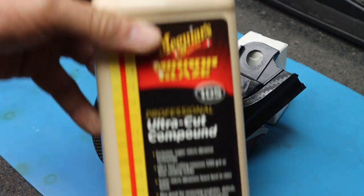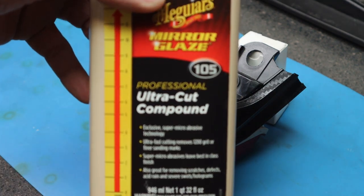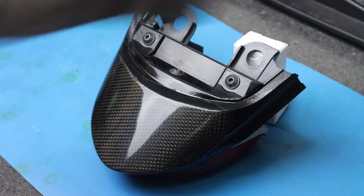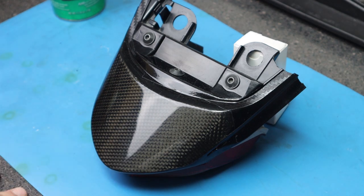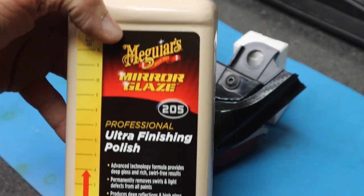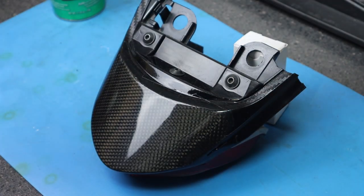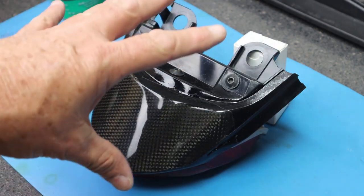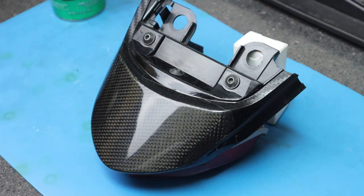Get yourself some UltraCut Compound and go through and polish the surface with that. That will remove imperfections and start to gloss the finish back up. After you get a really nice finish with the UltraCut, come in with an Ultra Finishing Polish and buff that out really well. As you can see here — I purposely set this taillight assembly up on a couple of boxes so you could see the finish at an angle — it's looking really good.